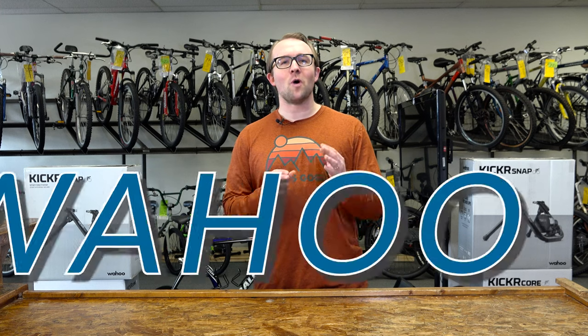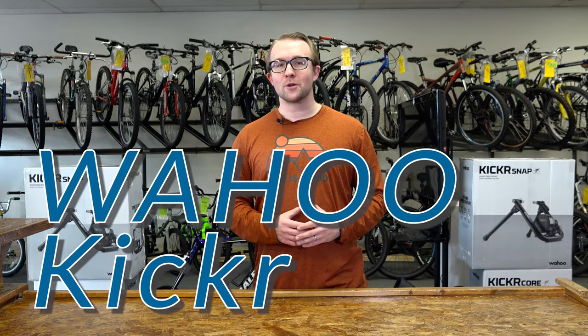This is the Buyer's Guide to the Wahoo Smart Trainers. Today we are looking at the Wahoo Kicker Snap. To watch our other videos featuring the different models of Wahoo trainers, please go to our YouTube channel or you can click on the links found in the description below.